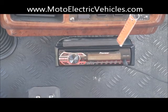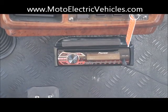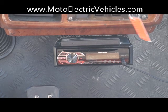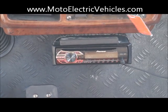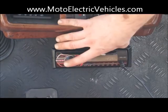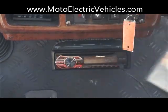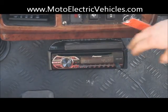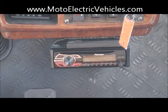Brett Jackerel here at MotoElectricVehicles.com, reviewing the Pioneer deck — the stereo system we put in all of our golf carts. We actually have a cubby hole on top that holds all your CD cases and DVD cases; anything in a case can go up there above it. This is a Pioneer deck — we try to stick with Pioneer, it's the best of the best.